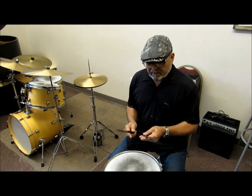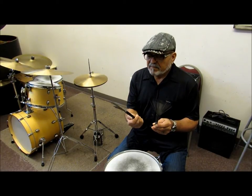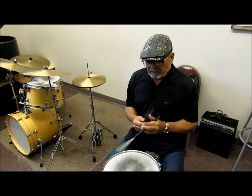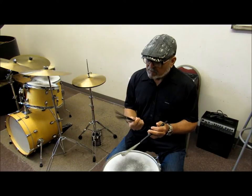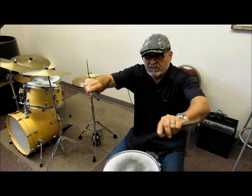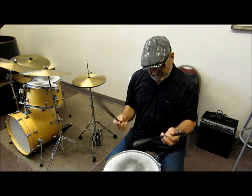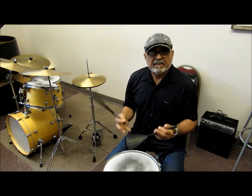Next will be the brushes. I prefer to use Regal Tip rubber, or any kind of rubber-shafted brushes are good. For me, they give more options as far as different sounds I can get on the drums. You can crash cymbal with them, you can roll on the cymbal like a mallet kind of thing. So they give me the options I need when I'm playing with brushes.